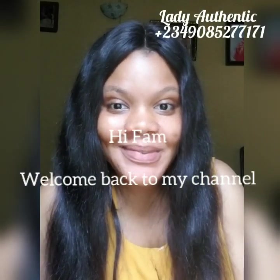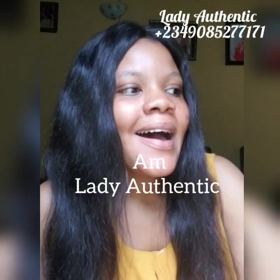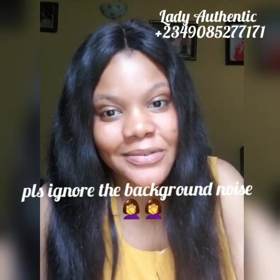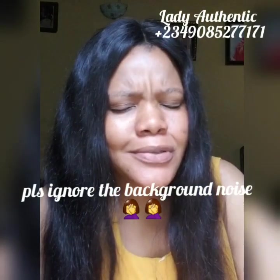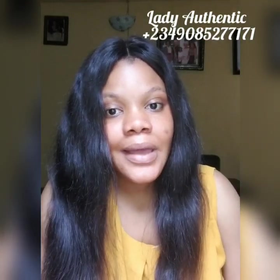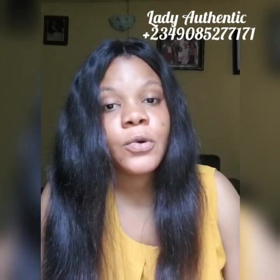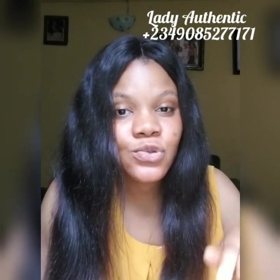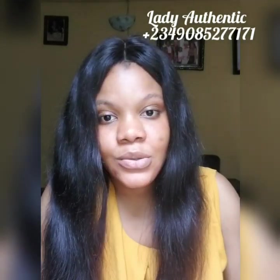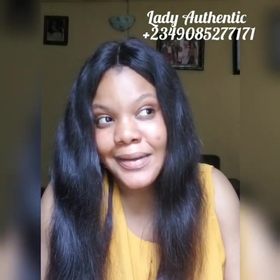Hi fam, welcome back to my YouTube channel. It's your favorite girl Lady A, and this is Authentic Skincare. If you're passing by for the first time, god bless you for clicking on my video. If you come back and subscribe, god bless you for keeping up with your girl. Thank you so much — I see you guys in my DMs, patronizing me, showing me love, giving me reviews back to back. And for those that come to my comment section to drop reviews after using a product, god bless you — you guys are the real MVP.